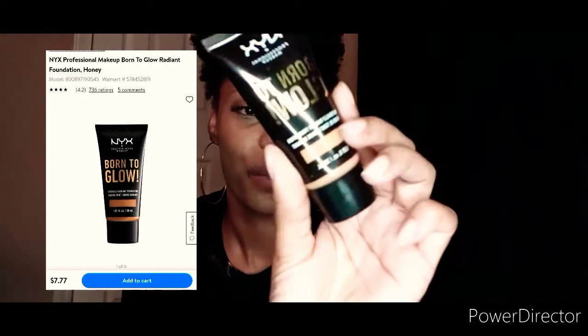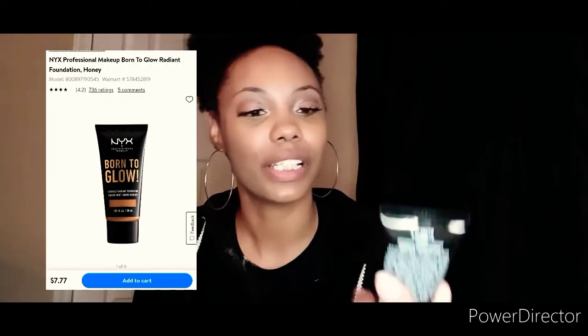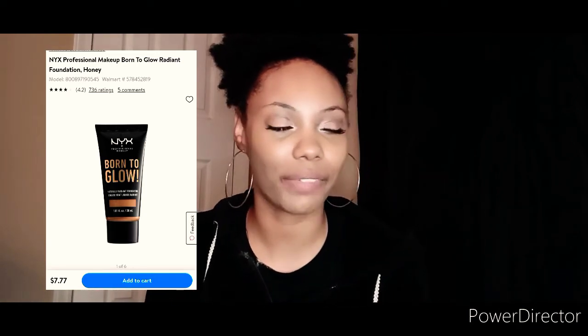She told me about it on Ulta — you can get it at Ulta for $10, but I saw it for $7.77 on Walmart.com. So your girl went with the cheaper version at $7.77. I had to pick my color online because I can't try it out before I buy it, so I just went with the color Honey, which was like a neutral color.